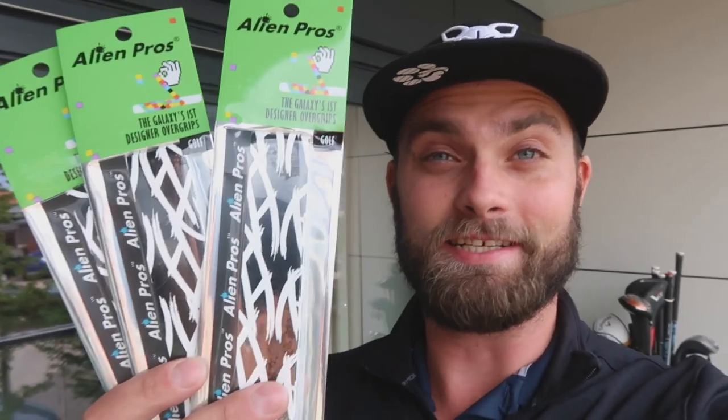Welcome back to a brand new video. It's Simon down here at my flat, attempting to re-grip some clubs with these. I'm interested — are they actually any good? We're going to talk about price point, how easy they are to put on, what clubs are actually suitable, and why would you use these instead of a conventional grip?